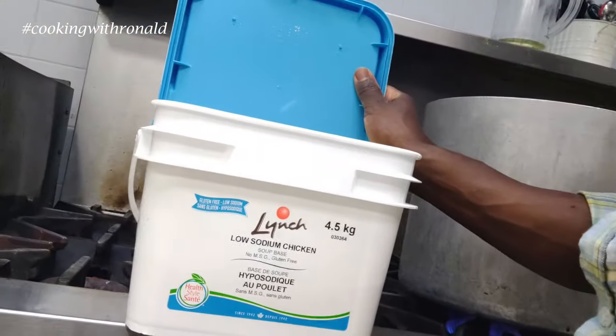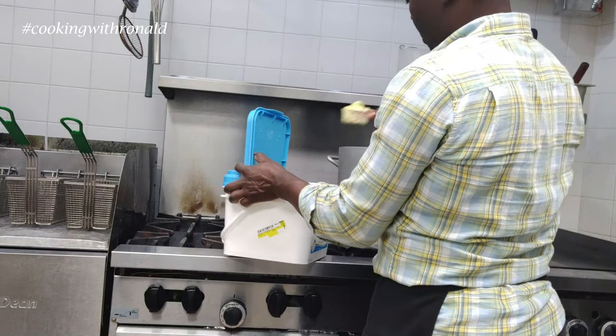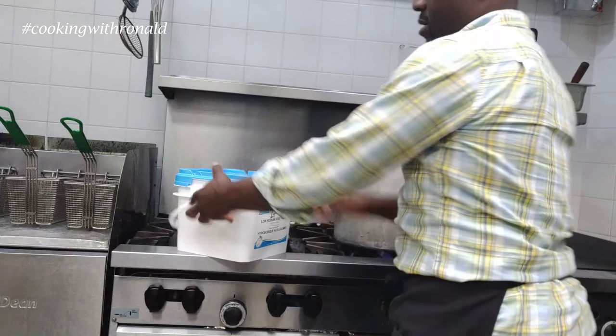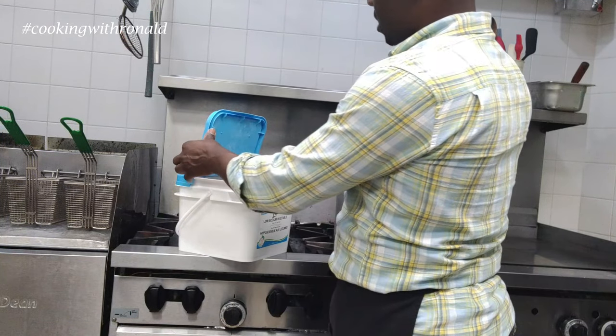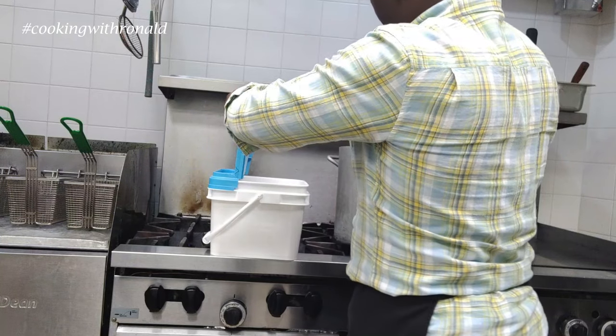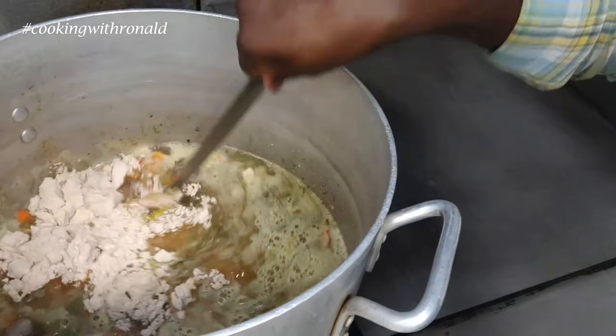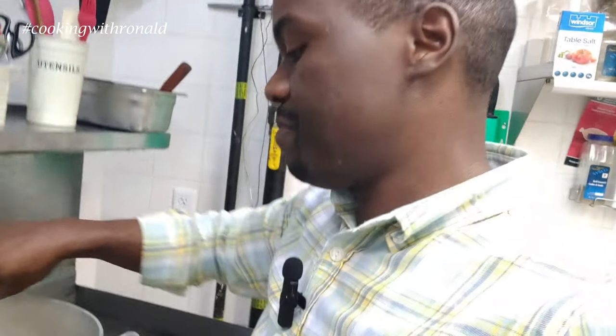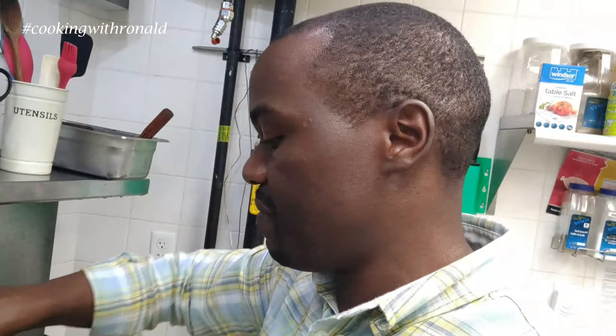One more thing we need is more flavor — I'm going to add chicken stock paste and vegetable paste. I use Leech brand — low sodium — so your soup doesn't go too salty, because some bases have a lot of salt in them. For the chicken base, that's a half-cup measure and I put in about four of those, so roughly two cups. For the vegetable base, that's about a third of a cup and I put in six of those. You can already see the color is changing because the flavor is building up, and these pastes also add a bit of thickness.